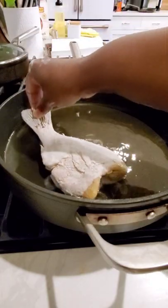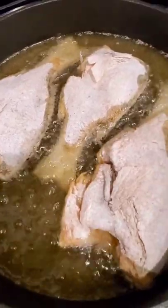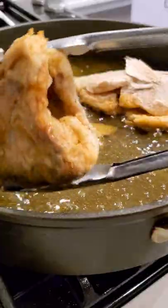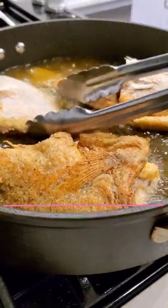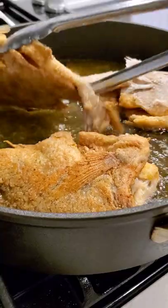Shake it in some seasoned cornmeal and flour blend, fry it up nice and crispy on both sides. Turn it gently away from you so that you don't splash hot oil on yourself. Be careful.